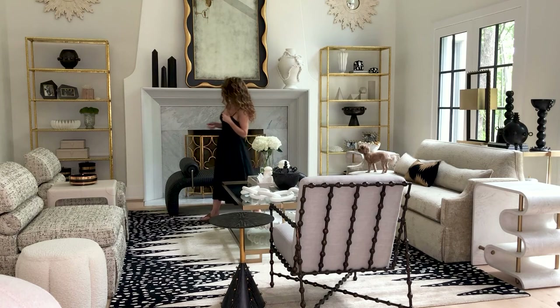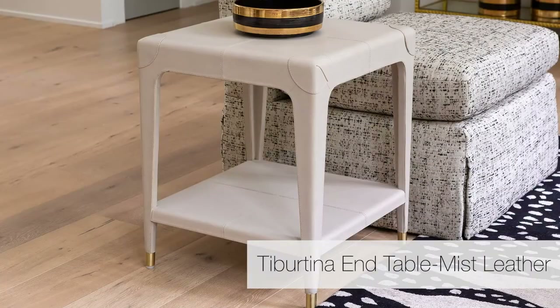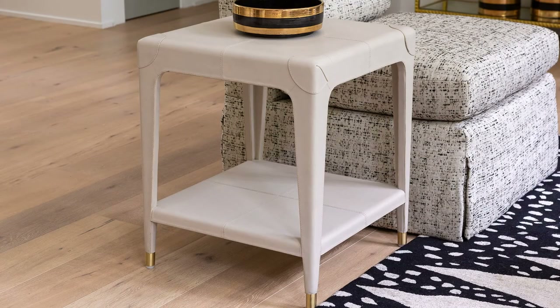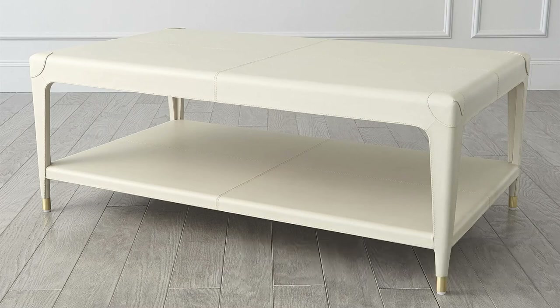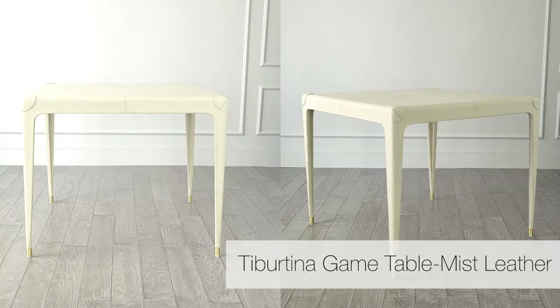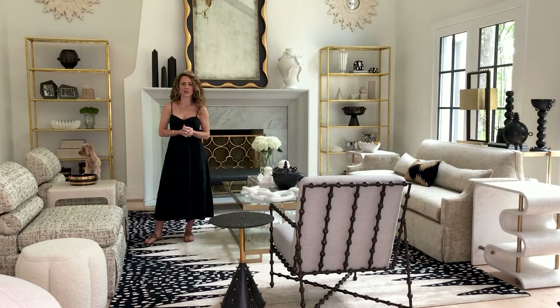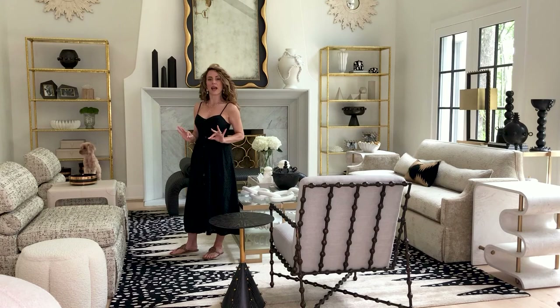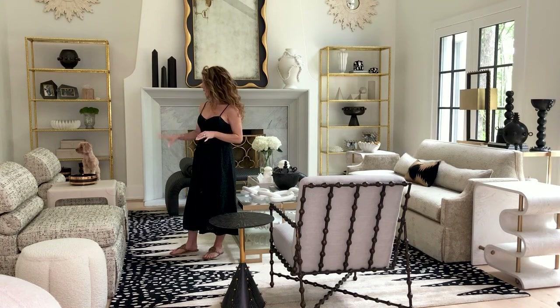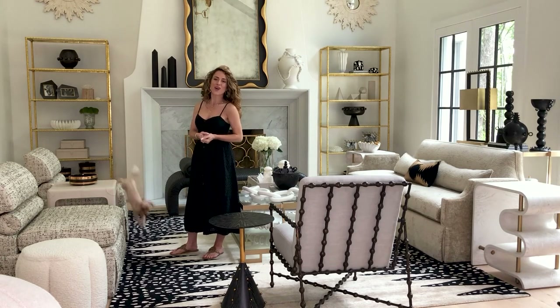Last but not least, we have our new Tiburtina collection. This is a leather clad end table — part of the Tiburtina collection. I have the end table, a cocktail table, and a games table which is a really interesting card table size. This collection has tapered legs with satin brass detail on the feet, and it is completely clad in leather. We developed a new leather color called Mist.